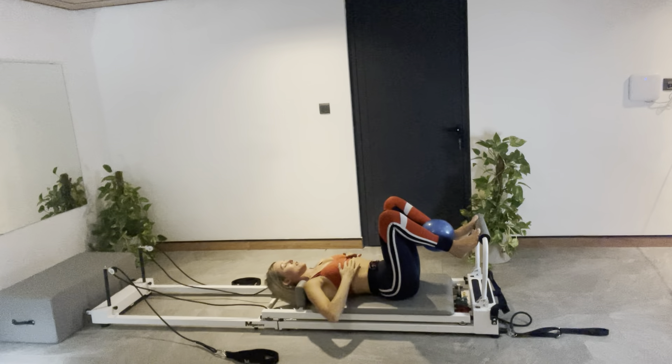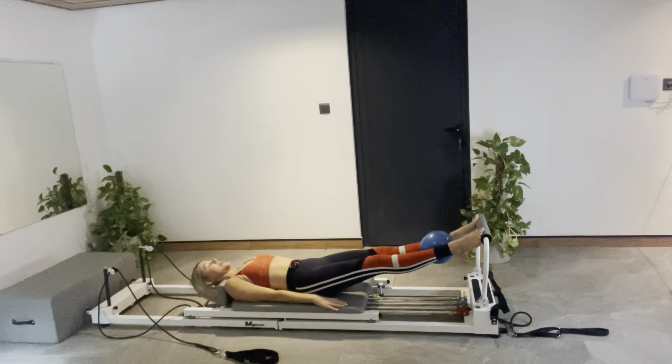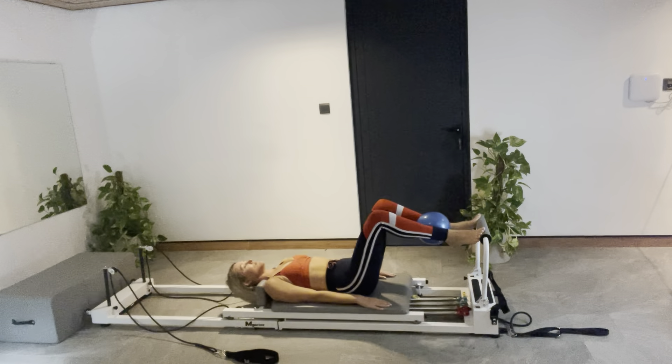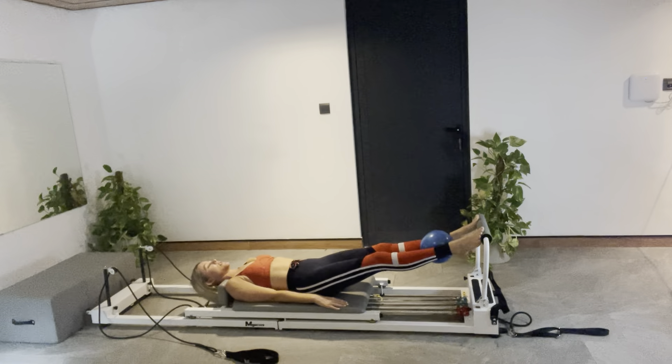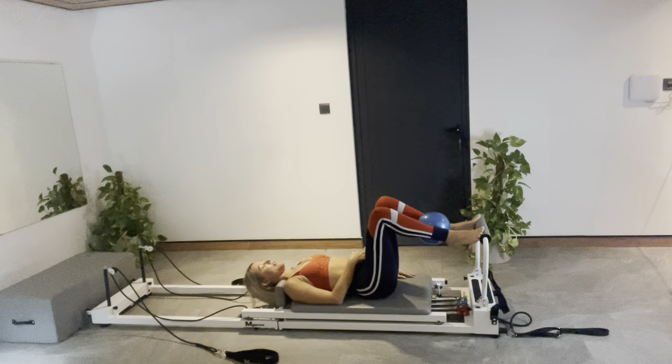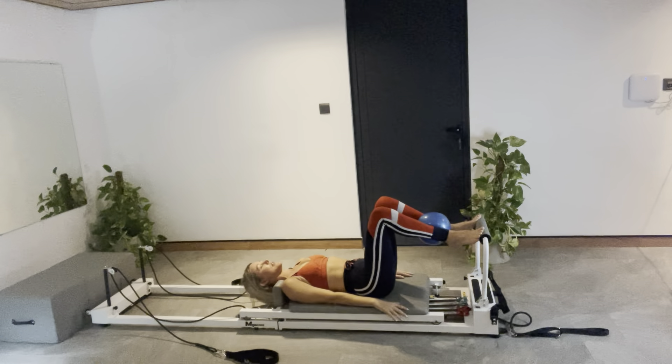Use your breath. Three more — keep it moving, keep it smooth. Hold the next one in for little pulses. Getting heavier in your hips. Squeeze the ball from your upper inner thighs. Hold on to that connection. Three, two, and one.